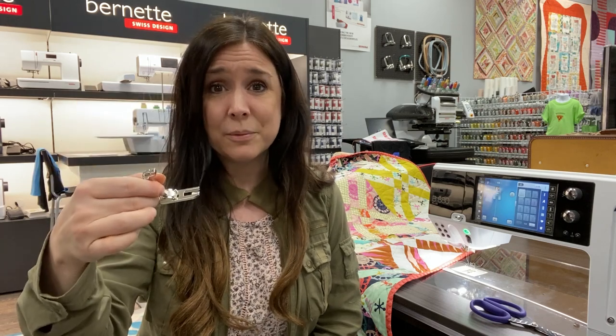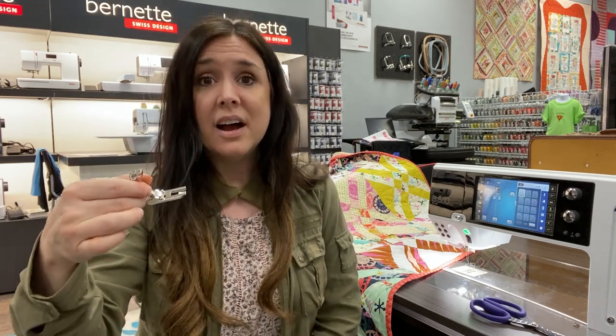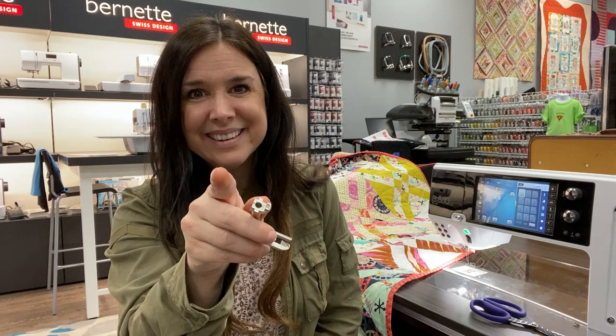I never use anything for what it's supposed to be used for. We're going to do a two and a half inch binding. We're going to do it on the grain, not on the bias, but you're going to learn a lot, so pay attention. Let's get started.